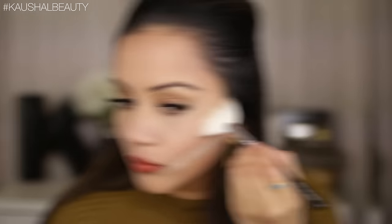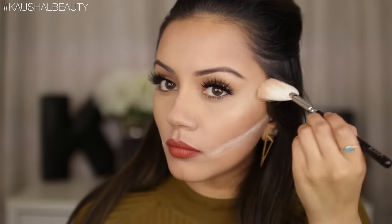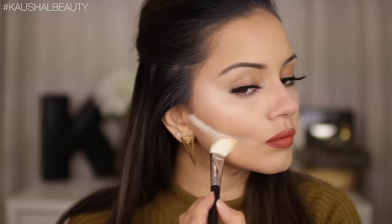Now I'm going in with some powder highlights. I'm taking Ballerina, which is a Laura Geller highlighter shade, and adding that right underneath where I would initially highlight my cheekbones. Then taking the Anastasia Beverly Hills Starlight illuminator, I'm adding that right to the tops of the cheekbones. I've been loving layering highlighters — this is my current go-to combo. I'm also taking that powder into my brow bone, the bridge of my nose, and cupid's bow.